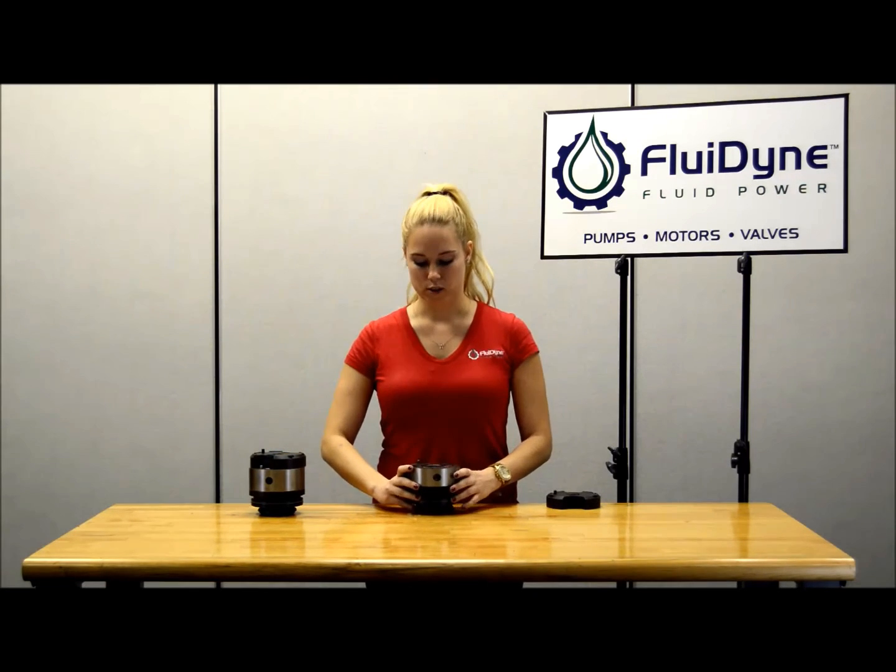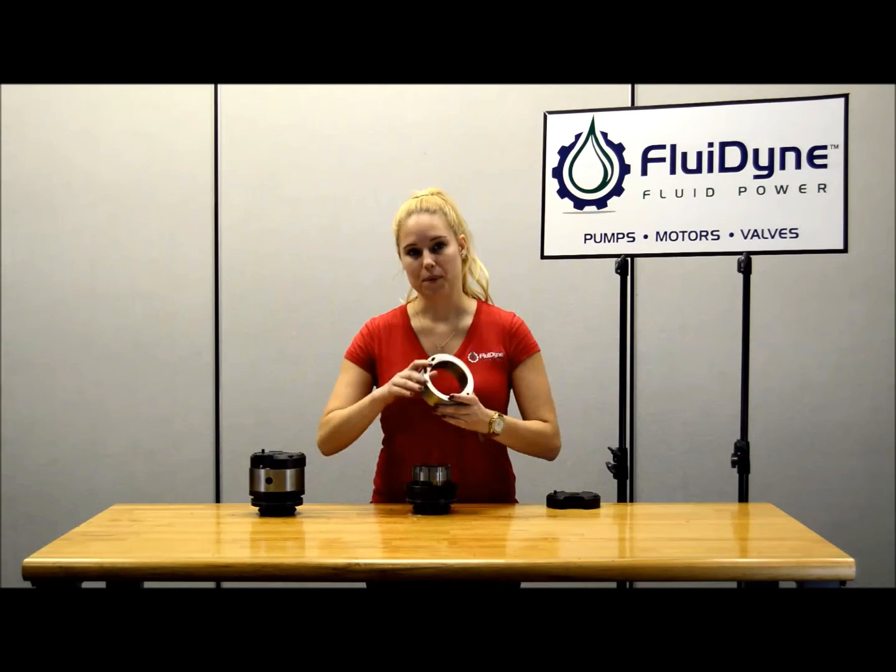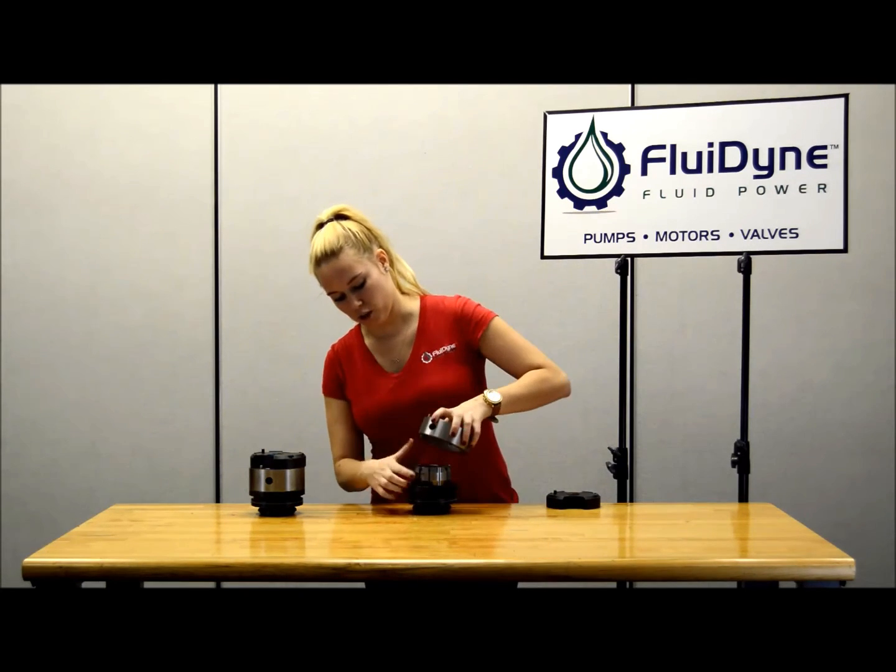To change rotation, all you have to do is flip the cam ring. Unlike other cart kits where you usually have to flip the cam ring, the rotors, and the vane — here you just flip the cam ring and make sure that your locating pin goes in the new spot on your pressure plate.